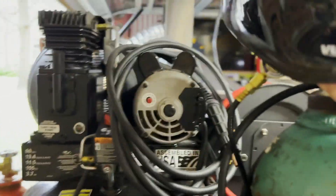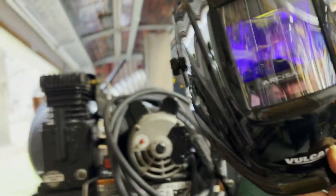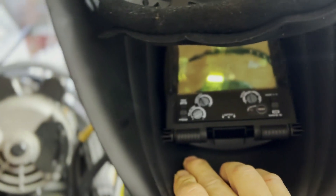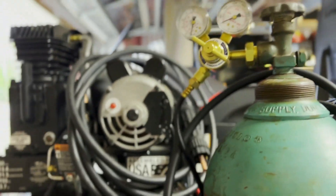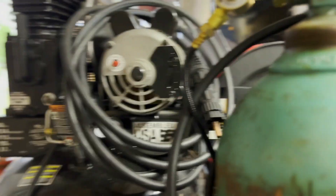I bought a new helmet on Black Friday because I was really worried about burning out my eyes. Inside it has a ton of settings, including a test mode — which is incredibly helpful.